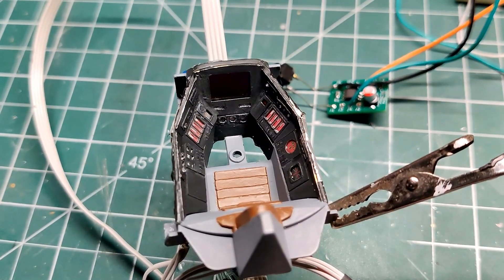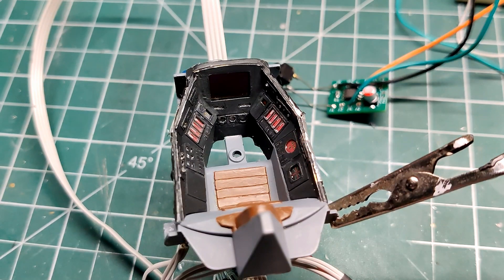Now to do a final test run before I mount the cockpit into the body.